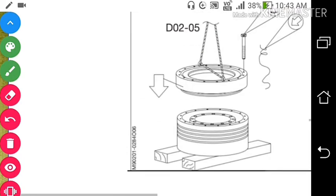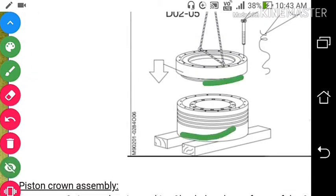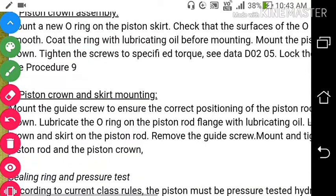Mount the two O-rings on the piston skirt. Check that the surfaces of the O-ring grooves are clean and smooth. There is an O-ring between the piston crown and piston skirt — clean the O-ring area. After cleaning all the cooling spaces in the piston crown and inspecting everything, mount the skirt and the piston crown back together.